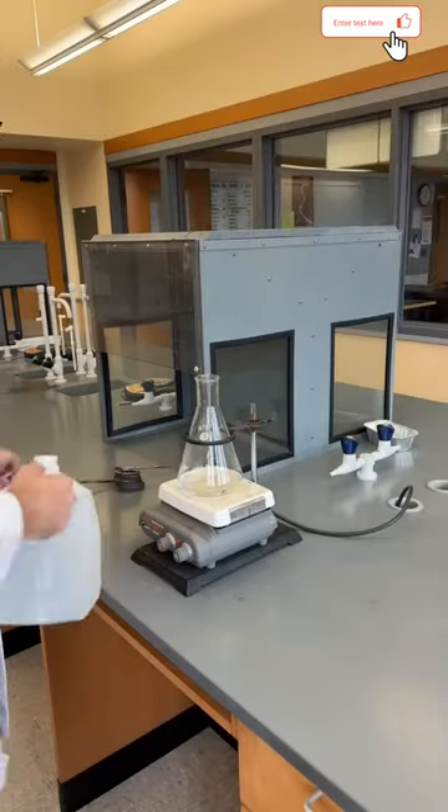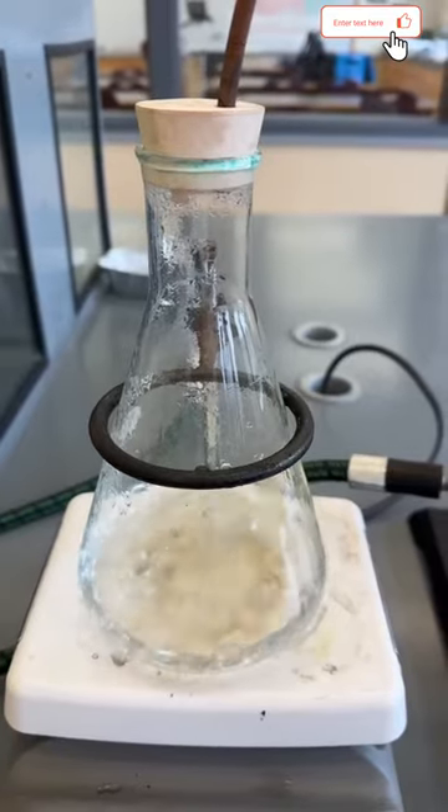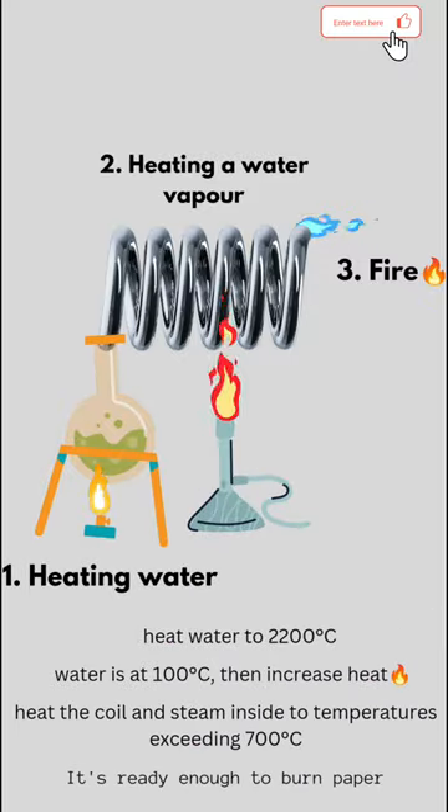To do this, start heating some water until it boils. At this point, the water is at 100 degrees Celsius, and you need it to be a lot hotter in order to start a fire.